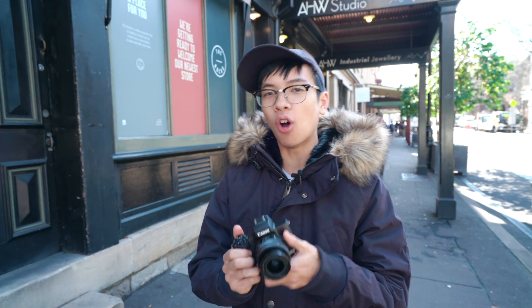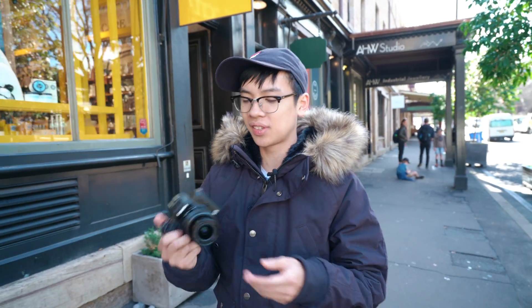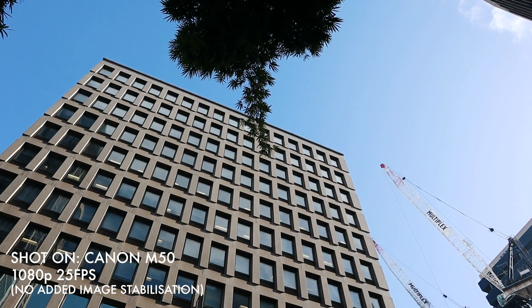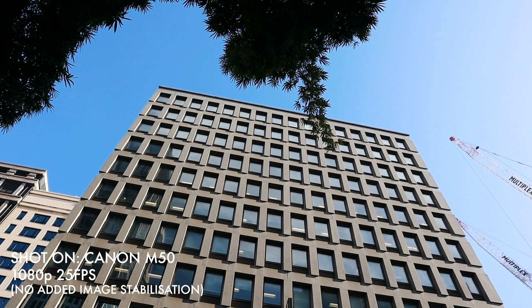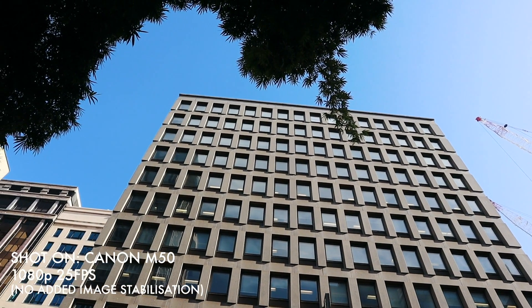Secondly, depending on what lens you use on the M50, the dual pixel autofocus will only use up to 149 of the points. On some other particular lenses, you only get 99 points. Other things I do love about the M50 performance-wise: the image stabilisation system is amazing in video and for photos as well.